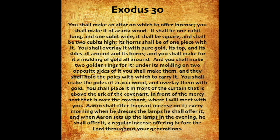And you shall make two golden rings for it. Under its molding, on two opposite sides of it, you shall make them, and they shall hold the poles with which to carry it. You shall make the poles of acacia wood, and overlay them with gold. You shall place it in front of the curtain that is above the Ark of the Covenant, in front of the mercy seat that is over the covenant, where I will meet with you. Aaron shall offer fragrant incense on it. Every morning when he dresses the lamps, he shall offer it. And when Aaron sets up the lamps in the evening, he shall offer it, a regular incense offering before the Lord throughout your generations.